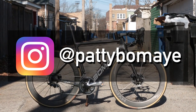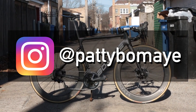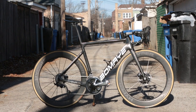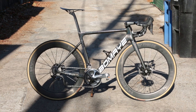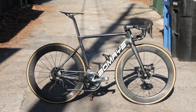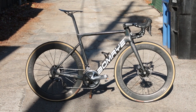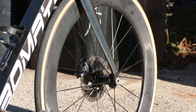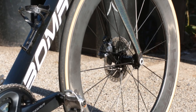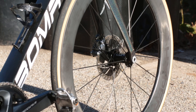Welcome back to the channel, boys and girls. In today's video, I wanted to do a long-term review on my Dengfu R12 frame set, because at this point in time I've had this frame set for a little bit over a year, and I've put about 5,000 kilometers on it. A lot of people have been asking me about this frame, and I realized I haven't done an official long-term review on it. So I wanted to talk about that today.